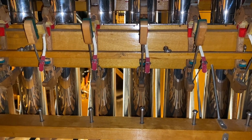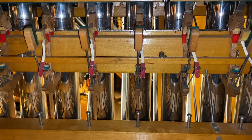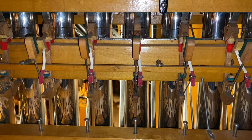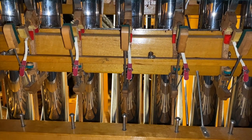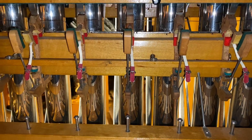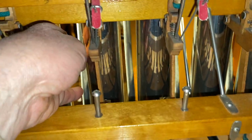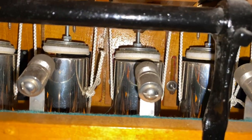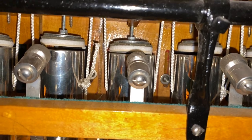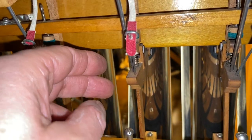This is Greg Leifel at the San Felipe State. I'm in the percussion chamber for the big Wurlitzer organ and I wanted to just show you some linkage on some tower chimes. Back here there's a set of chimes — they're hanging. You can see the cord there. We have linkage going here and I'll show you how that works.